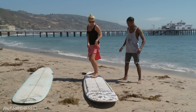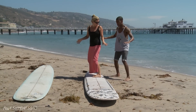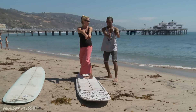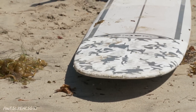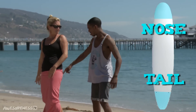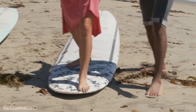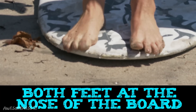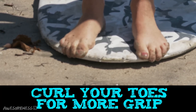So when we're riding the wave, we're going to be standing on the board like this as we're surfing. When we go to hang 10, our feet want to end up at the nose of the surfboard. That's the top. The other end is called the tail. Eventually we're going to get up to the nose of the board, and both feet are going to be placed there. It's nice if you curl your little toes over, too, because that gives you some grip.